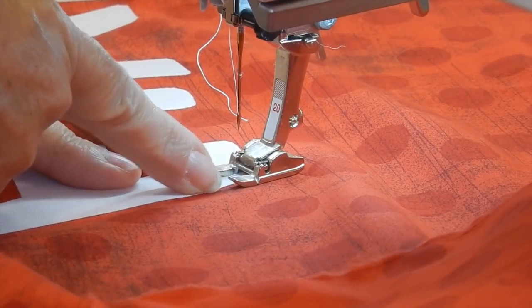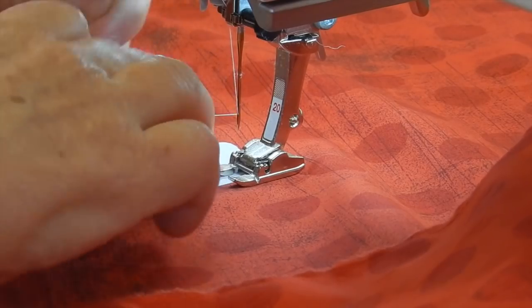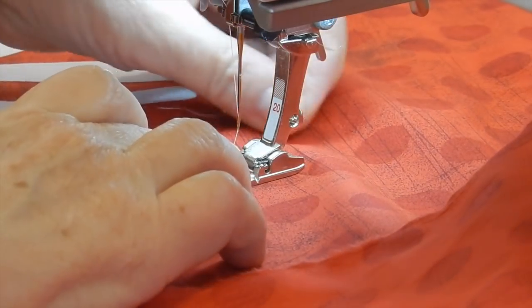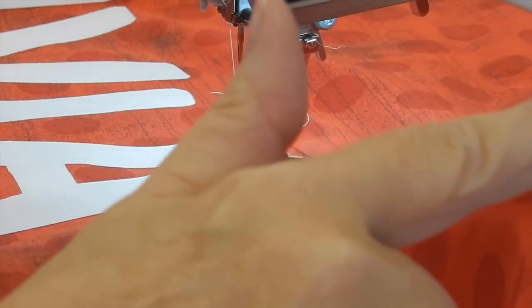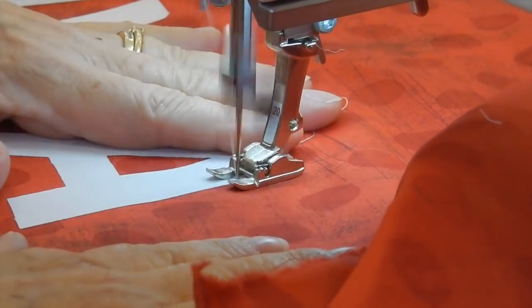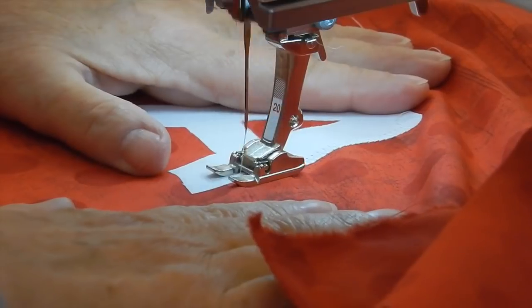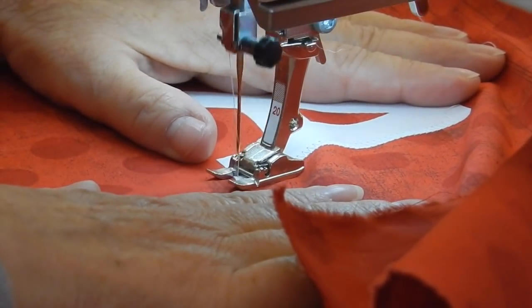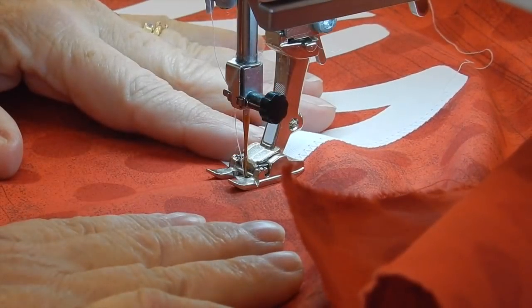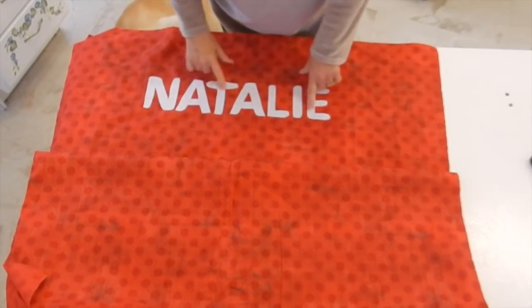The next step is to make certain the letters are firmly adhered to the fabric. I've got my Bernina number 20 open toe foot set up for a zigzag, and I lined up the right edge of the open toe part with the appliqué and just did a zigzag all the way around. I did it with white thread so the zigzag doesn't show up really well. I do suggest that if you have the needle-down feature on your sewing machine, use that because it really does help. I put my granddaughter's name across the front and zigzagged it down.